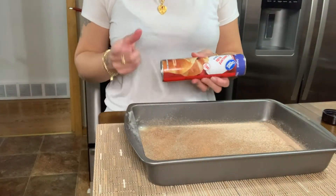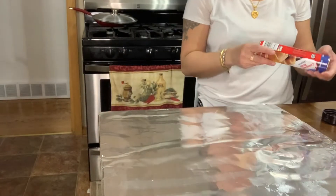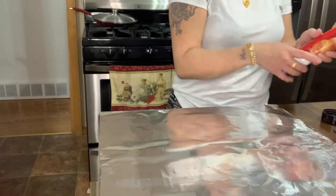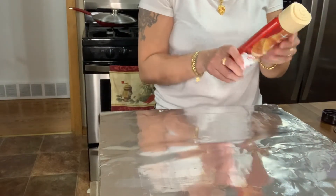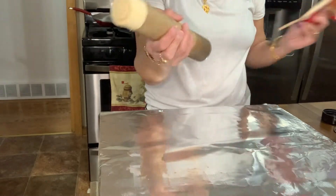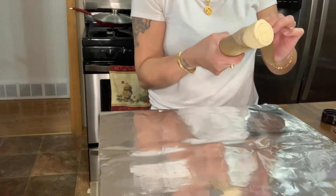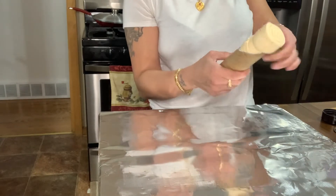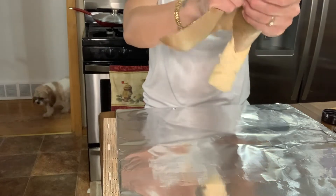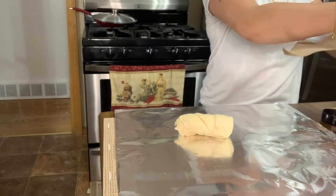What we're going to do next is pop open the crescent rolls. What I did was just put foil here. That thing didn't pop right away — it took a little bit — but okay, we got it open. No worries.